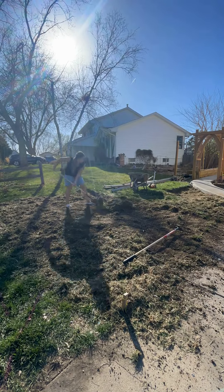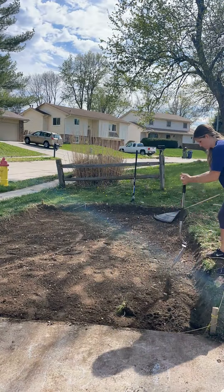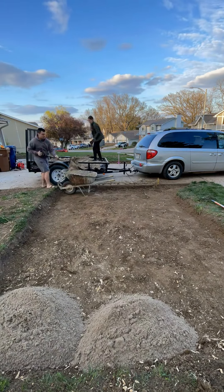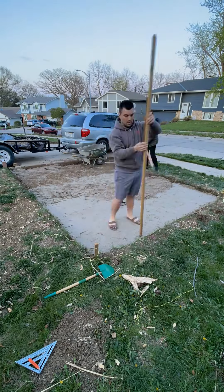I dug everything out — I dug and I dug and I dug and I dug some more — and finally when I felt like it was down far enough, we got a load of sand and started spreading it so we could lay our pavers on it. But it wasn't long before I realized that we actually needed some rock base under the sand first.